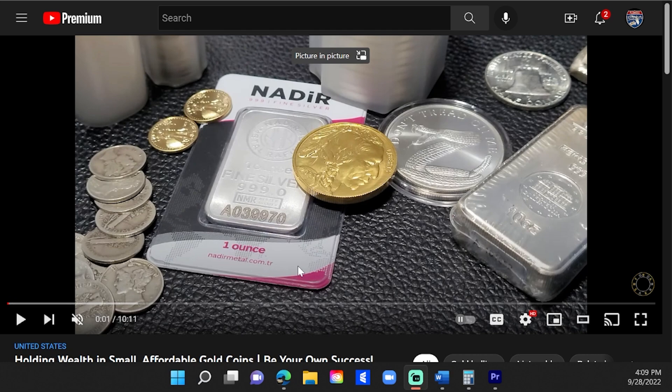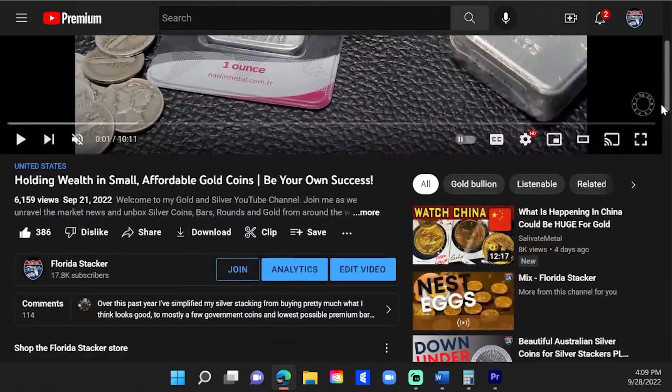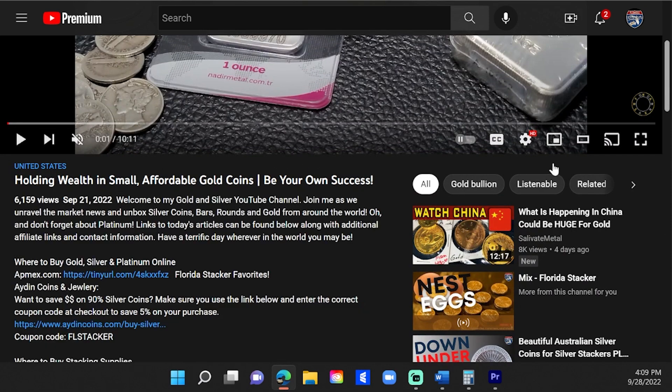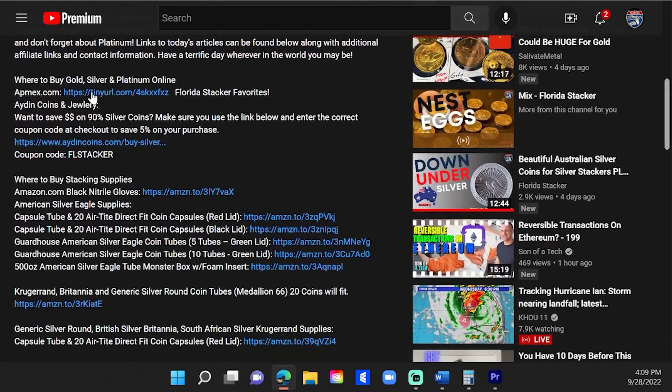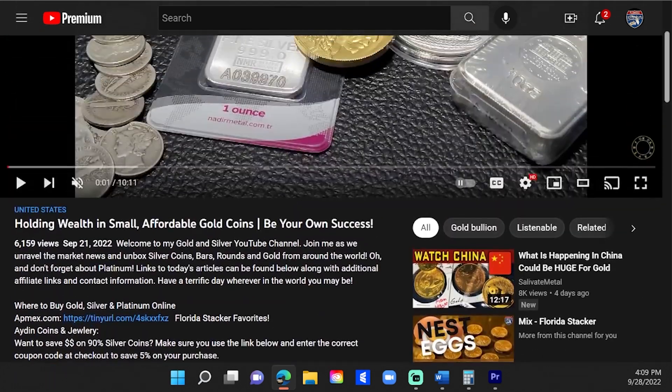As a reminder to my new as well as OG channel subscribers, information on where to purchase gold and silver coins, rounds, or bars featured in Florida Stacker videos can be found in the video description. There you will also find many protection and storage options for your growing stack. In full disclosure, I do have Atmix.com as well as Amazon.com affiliate links in the video description and do receive some compensation for purchases you make using those links at no additional cost to you.